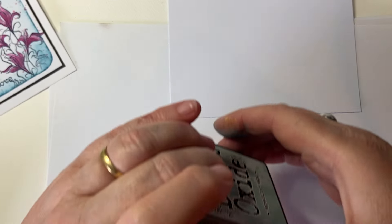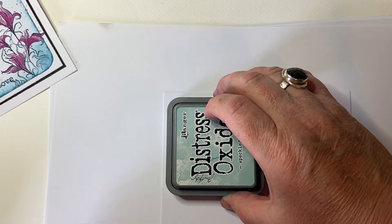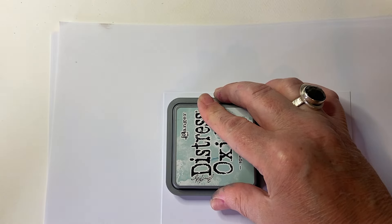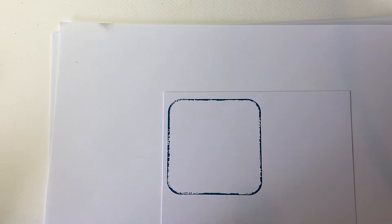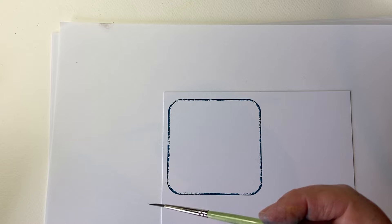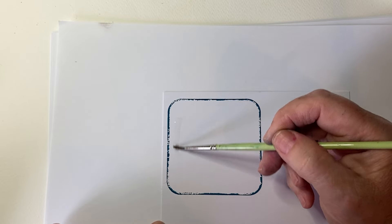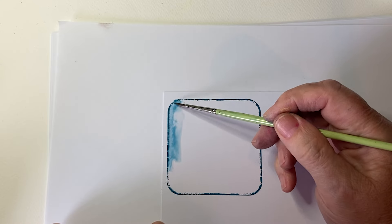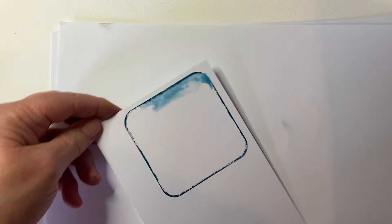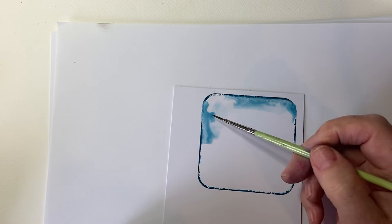Holding onto that, I'm going to press it down on my card. So I've got a nice print of a rounded square. I'm using a size one brush — it doesn't really matter. I like to put a puddle of water onto my card and then draw the ink through. You can ink the line and pull it through the other way. It's just that I find I like the way it puddles that way, if that makes sense.